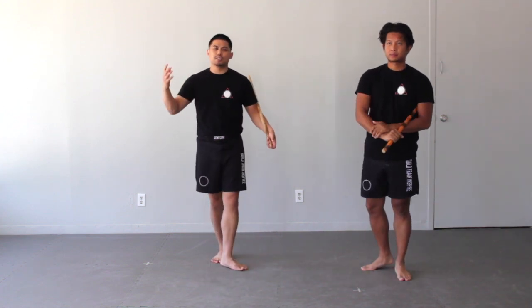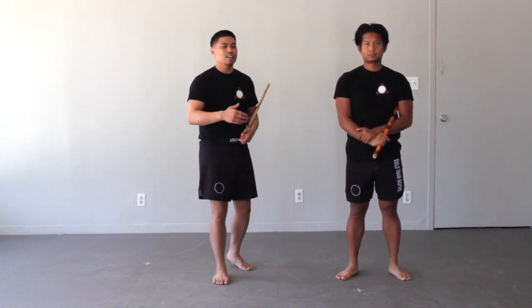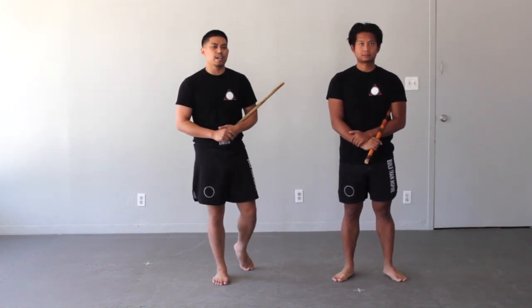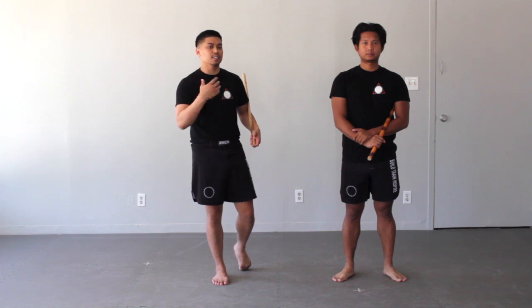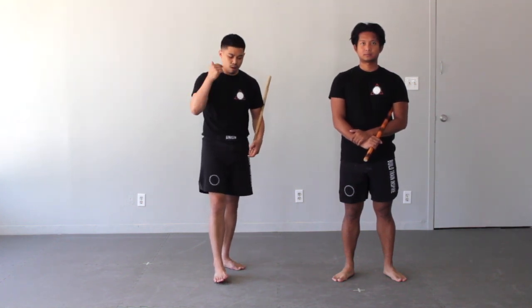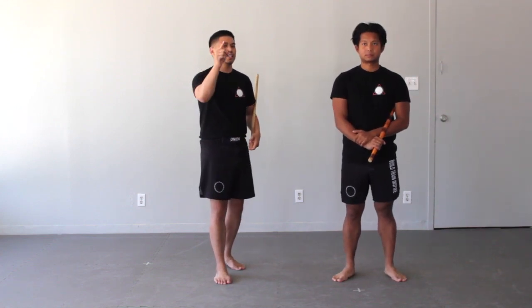So those are three very simple stick disarms that you can practice right now with your partner — give that a shot. If you enjoyed the video, give it a thumbs up, comment below what else you want to see, and please subscribe if you're new to the channel. It really helps us grow and helps us put out more content. If you're interested in training with us, visit understandstayakulee.com — all the information is in the description box below. Until next time, I'll catch you guys then.